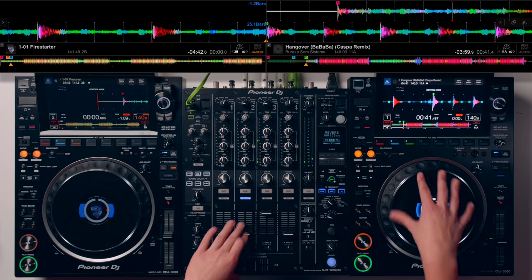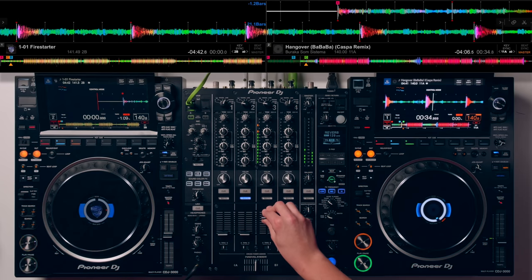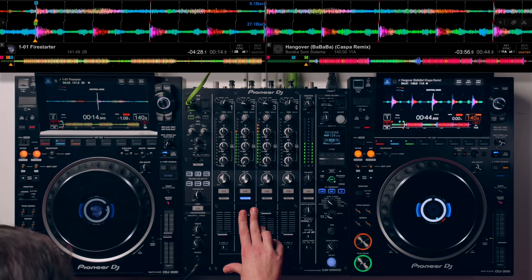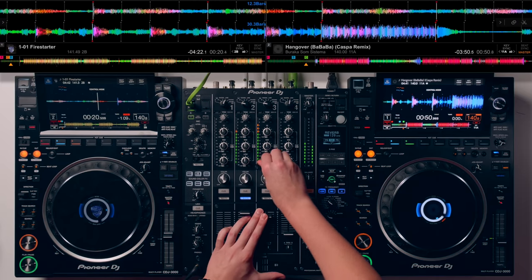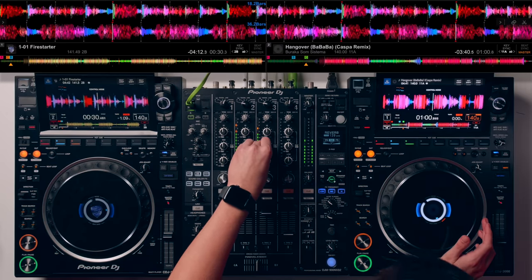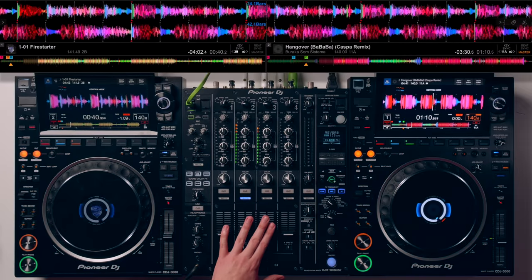I'm going to start with the Casper tune on hot cue B, and when it gets to hot cue C that's my visual marker to set off the deck on the left hand side. Together they just work so well.